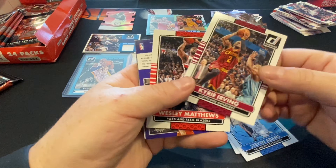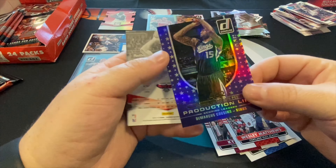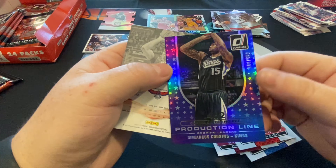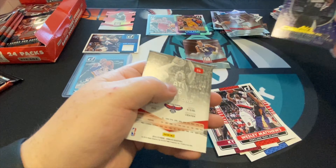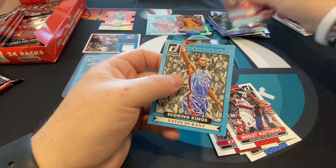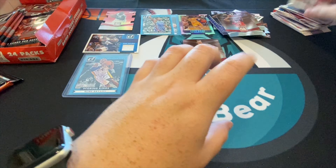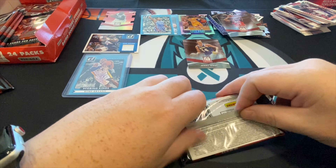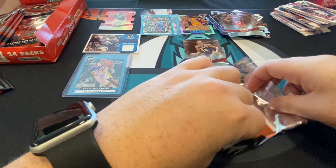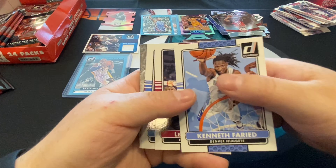Maybe we can get a base Kobe or a holographic Kobe Bryant. There are Elite Series and black card autographs, but Kobe wasn't big on throwing his autograph out there as much, so you really have to research which sets have those inserts. There's a nice Kyrie Irving, DeMarcus Cousins Production Line numbered out of 462. He came over to the Lakers for a second and I think he got injured. Then scoring kings Kevin Durant — take that all day.